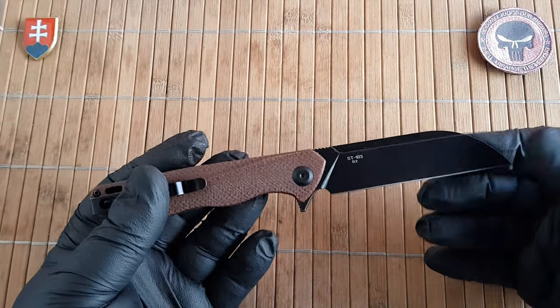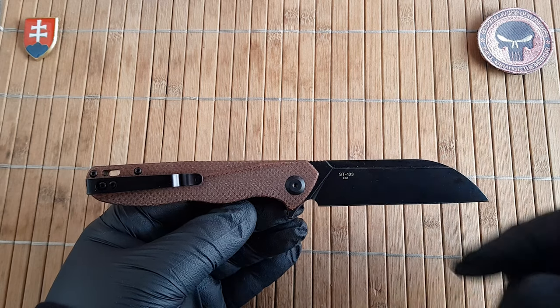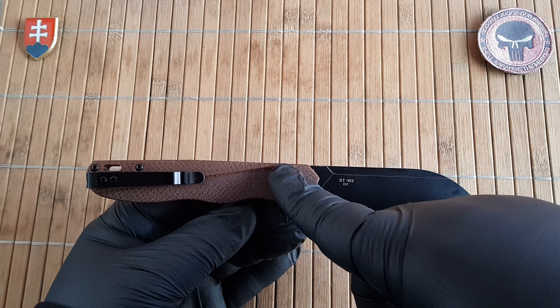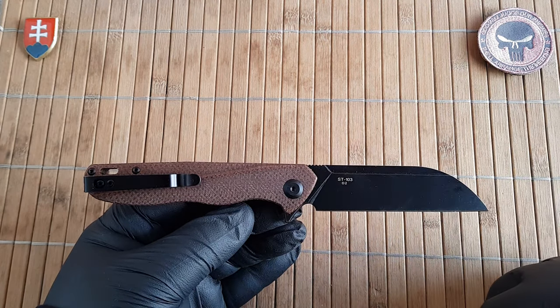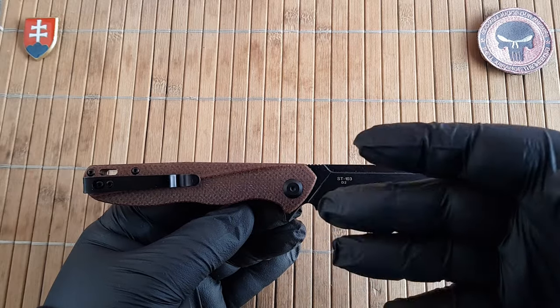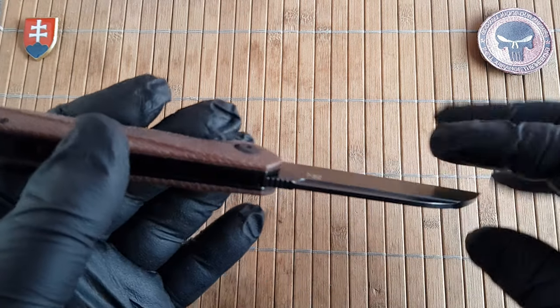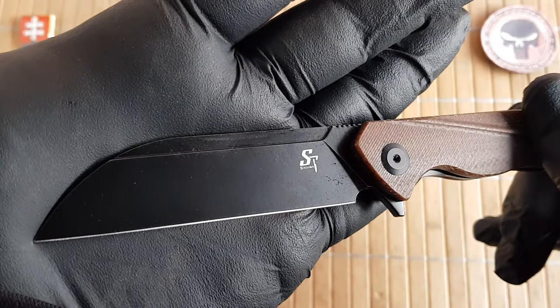As far as variations go, CTVN or Gifule will give you a few options. You can choose from either this brown micarta or military green micarta. There is also a black G10 with a satin blade, and a jade natural G10 with a satin blade. Only the micartas have the titanium coated finish on the blade.